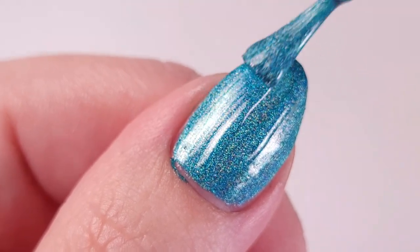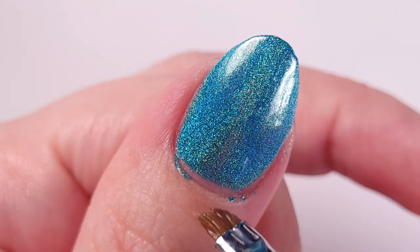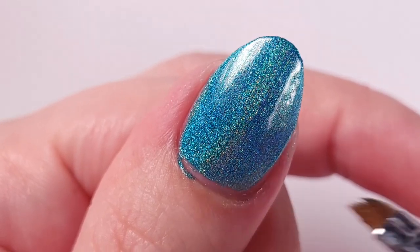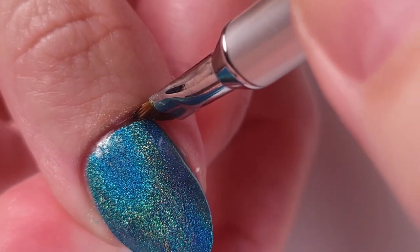Be careful because this shade stains nails, so you have to be careful with the base coat you're using. If you use a peel-off base coat, try to put another base coat on top just to avoid any stains.